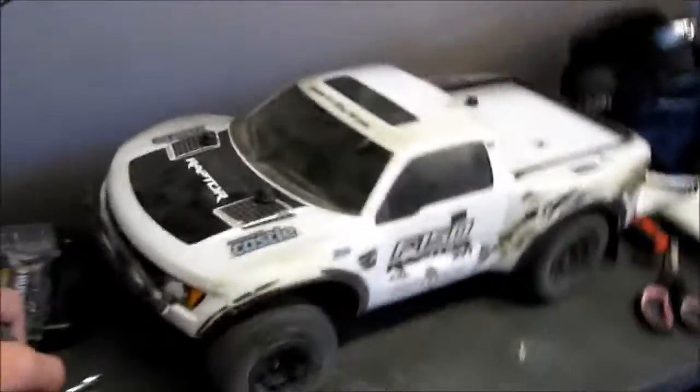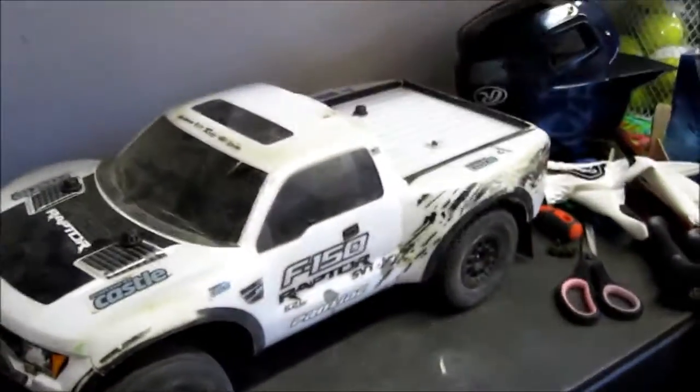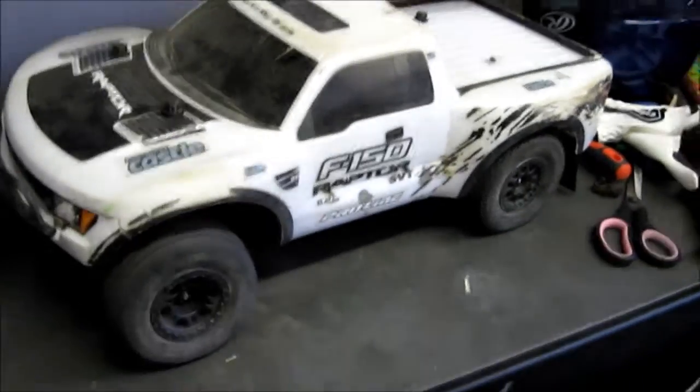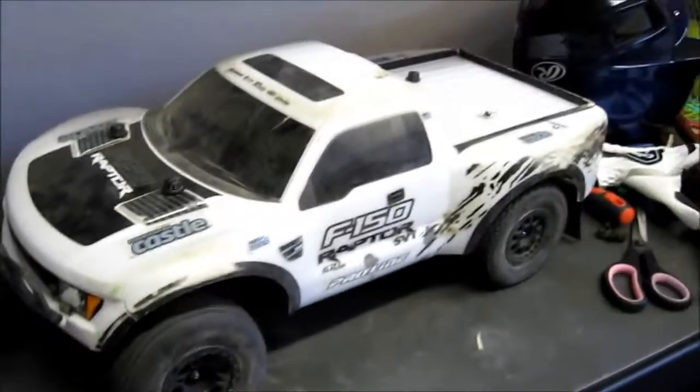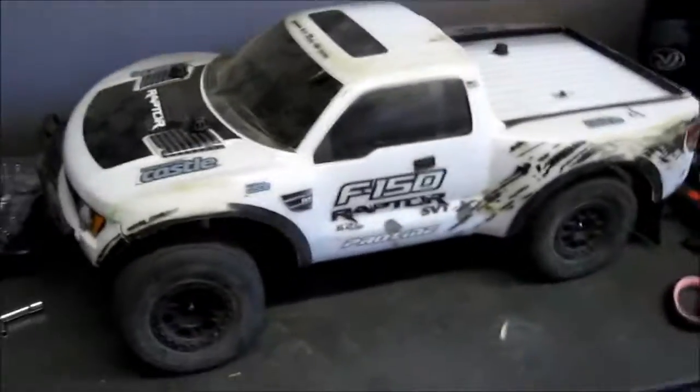That's the first upgrade of this truck and I'm going to be doing more RC videos on this channel now. It's something I love to do and it's something other than gaming. I kind of want to get away from gaming for a little bit. Thanks for watching, guys — please like this video if you liked it and comment.